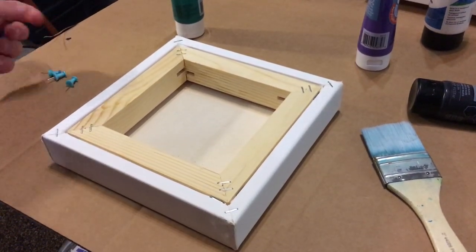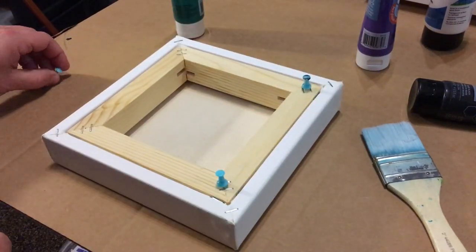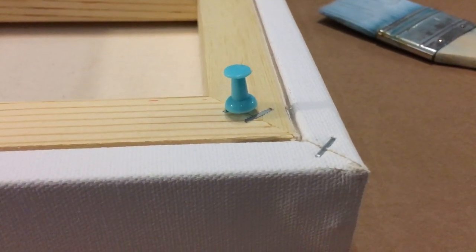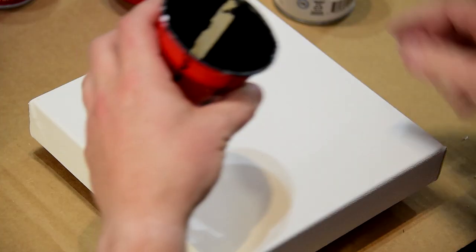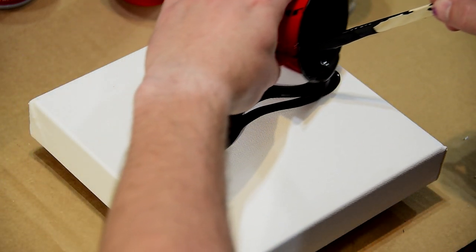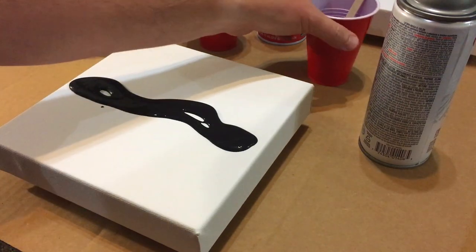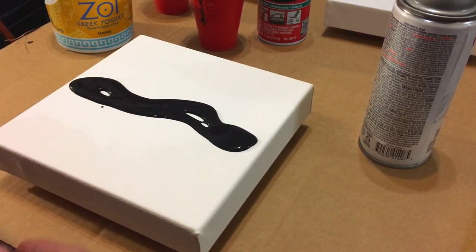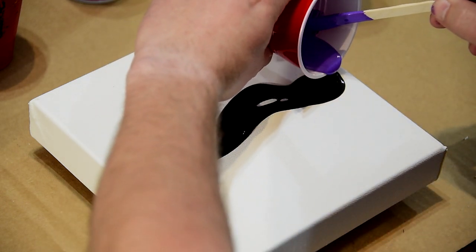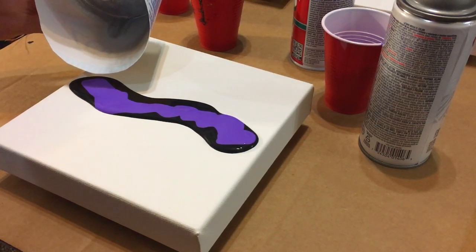Okay, first things first, let's get this propped up here with some little pins, and that will help keep it up. I'm gonna put on my little black streak here, and my purple, and then I'm going to pour a little bit of that silver in there.